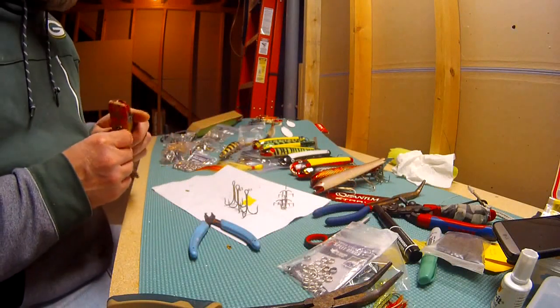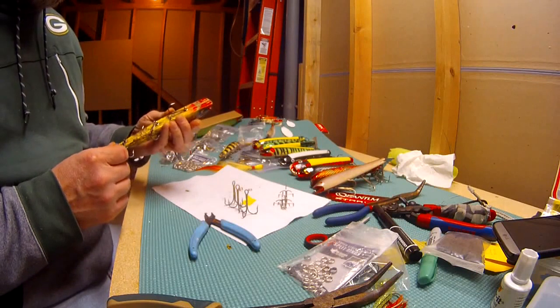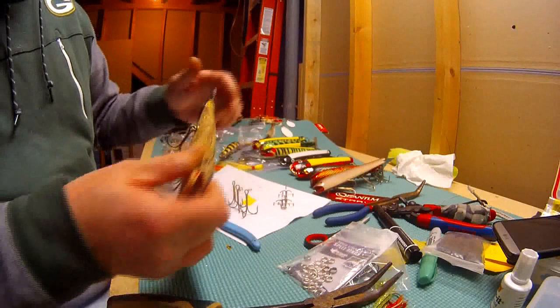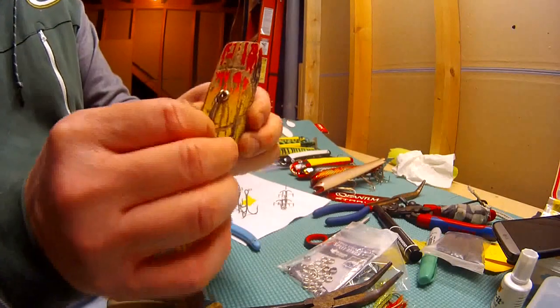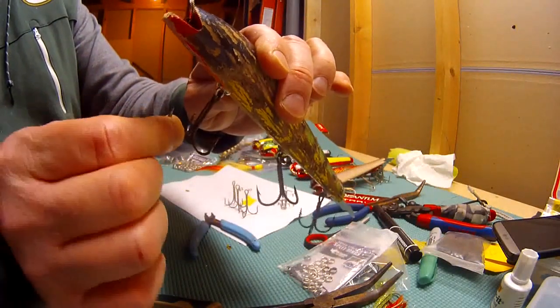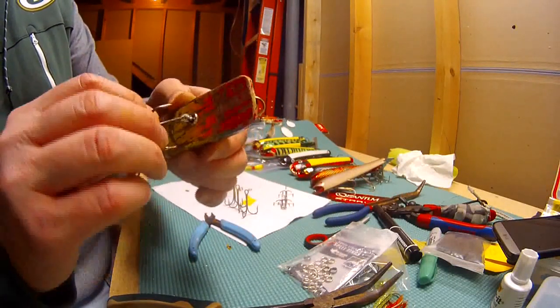What I want to do is show you how to tee the hooks and hopefully increase your hookups. What I'm going to do here — this is an old, old bobby I've had forever. It's seen better days of course, but as you can see, there's no split rings on these. There is an eye screw and you've got the hooks that are just attached directly to that.